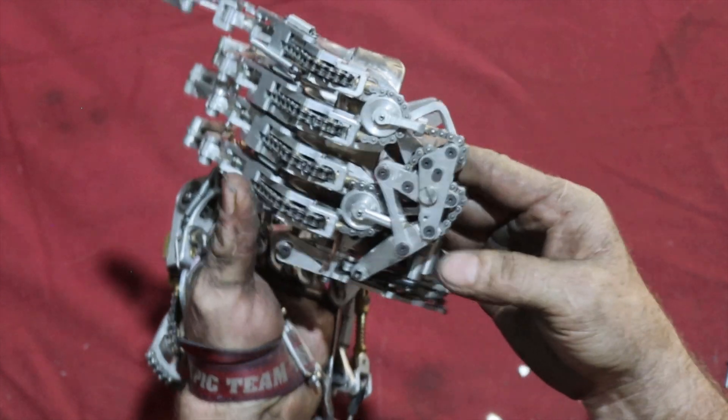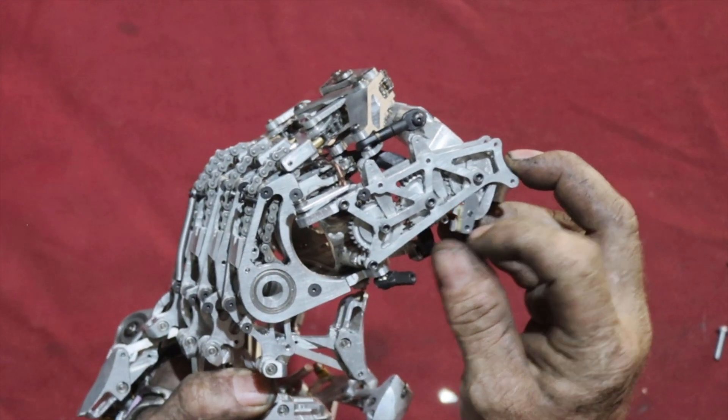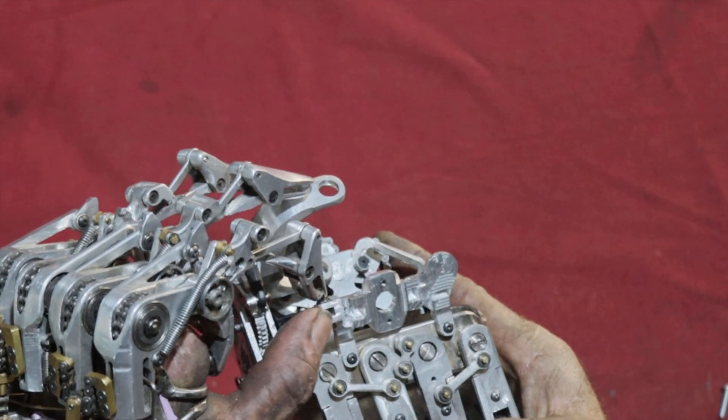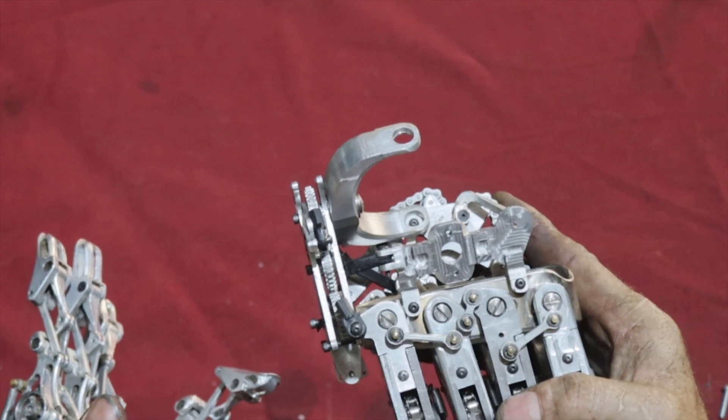So here's the new hand. As you can see I have the winder set up pretty well together, as well as the gear-based grip pattern selector, the gimbal, and a neat little quick release accessory that I've been working on for quite a while that finally came together for this build.